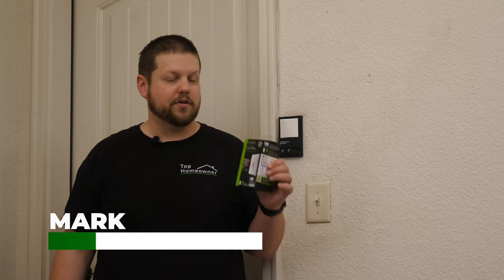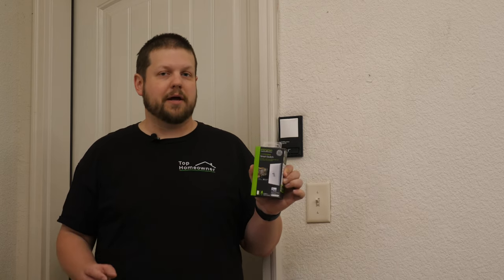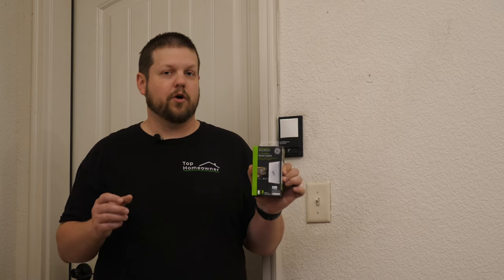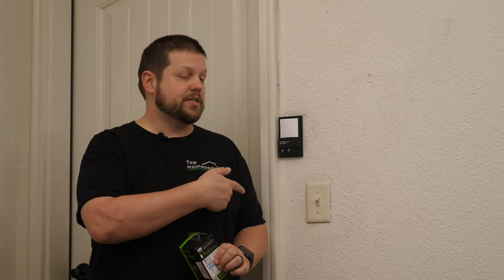No matter how hard we try, we can never seem to actually get the light in the garage to stay off. So in order to fix that, we're going to install this new smart switch from GE. In this video, we're going to talk about the different technologies that you can use in your home, whether it's Z-Wave or Wi-Fi, some pros and cons of each, and what it takes to get the old light switch uninstalled and get this one installed and set up.